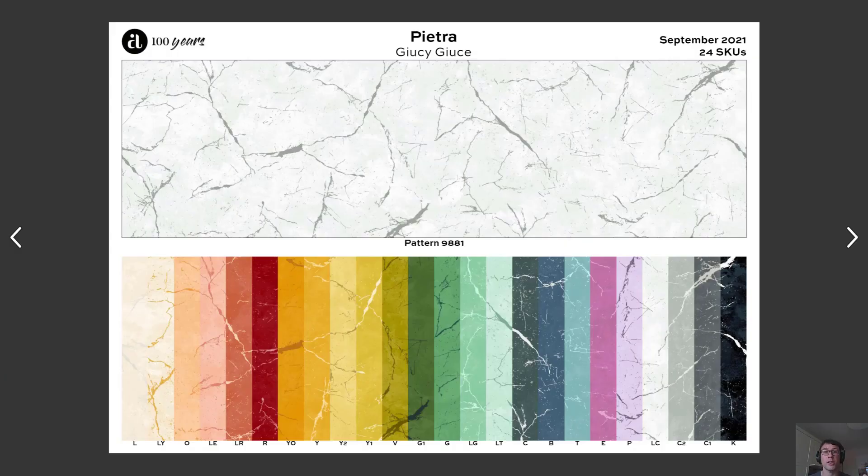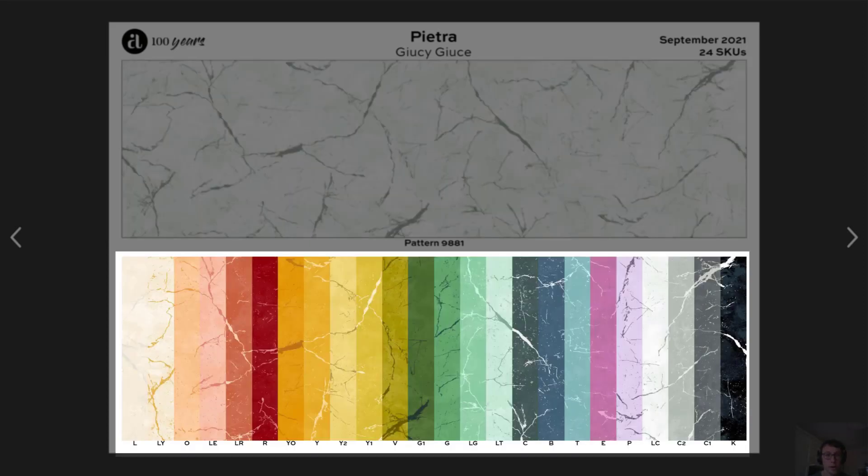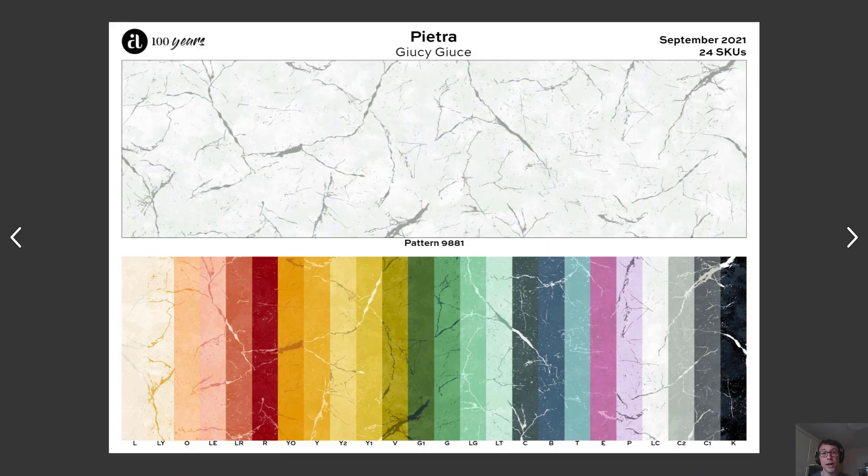Also coming out in September, we have this Pietra collection from Juicy Juice. Pietra literally just means stone in Italian, but this group is simple and elegant. You can see the pattern in full across the top of the page here, and then at the bottom of the board, 24 unique, beautiful colors. It's a Juicy Juice palette of colors.